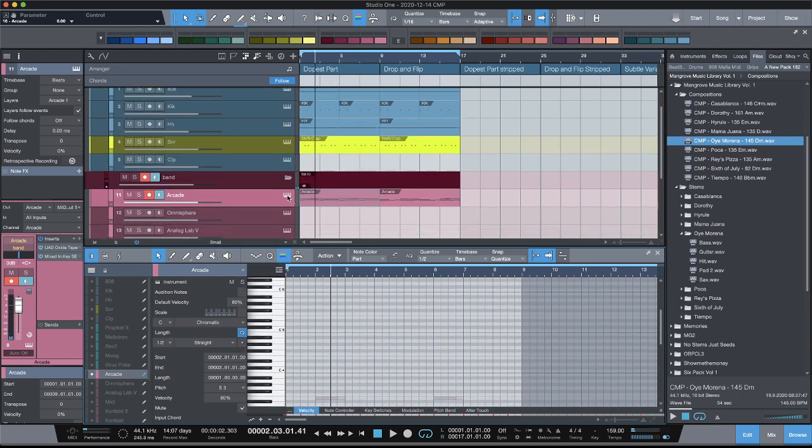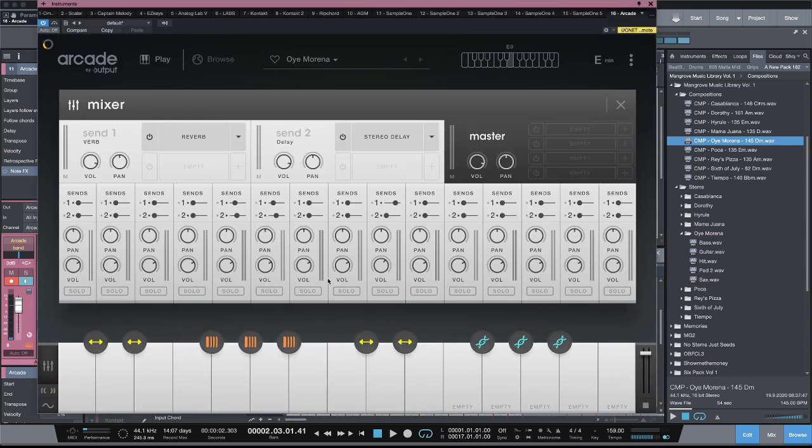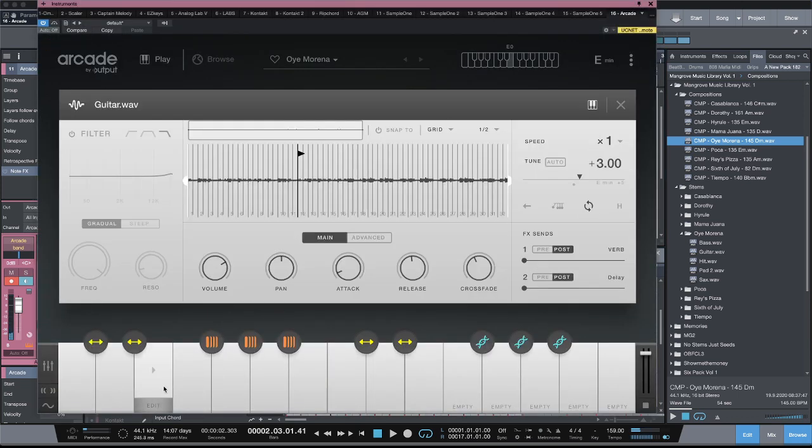And if you have parts you need to clean up or whatever, it's super easy. You just go into Arcade, find the key again, go to edit, adjust the start and end points accordingly. Find the different parts in your chops — it's super easy, super simple.